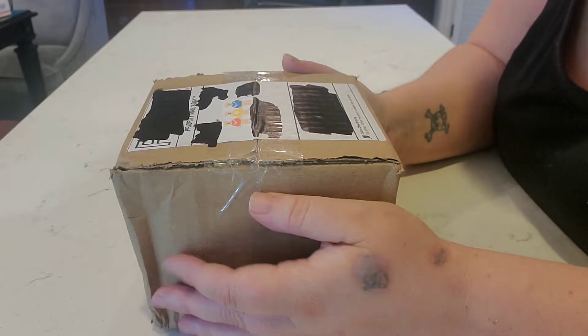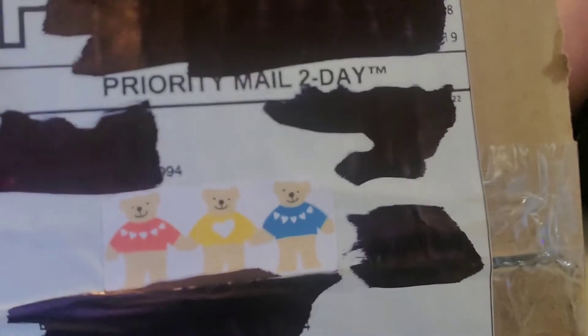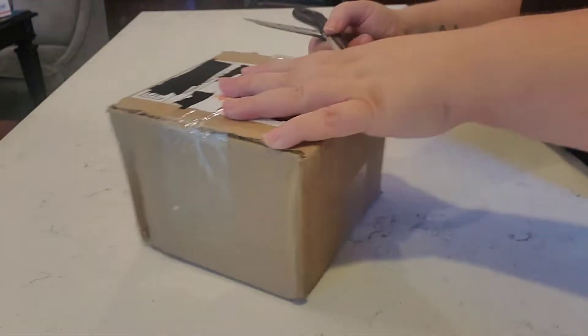First of all, I really like the cute little bears that they put on there — that's adorable. They're really cute. Alright, so let's open this up.